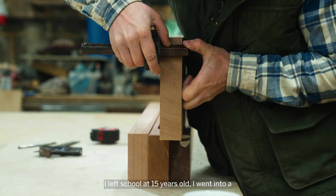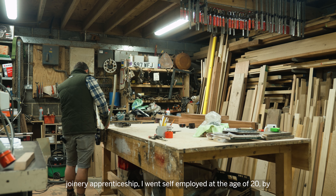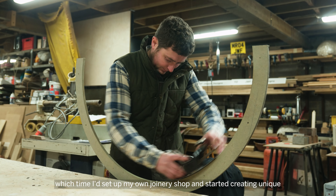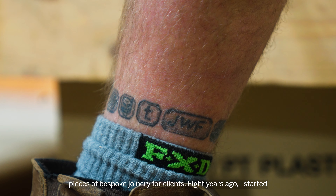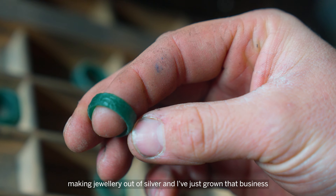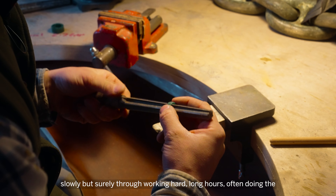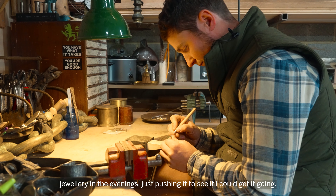I left school at 15 years old and went into a joinery apprenticeship. I went self-employed at the age of 20, by which time I'd set up my own joinery shop and started creating unique pieces of bespoke joinery for clients. Eight years ago I started making jewellery out of silver and have just grown that business slowly but surely, working hard long hours — often doing the jewellery in the evenings — just pushing it to see if I could get it going.